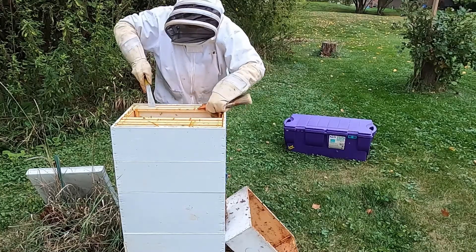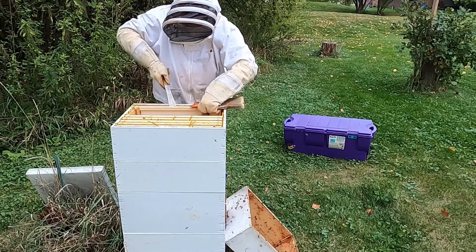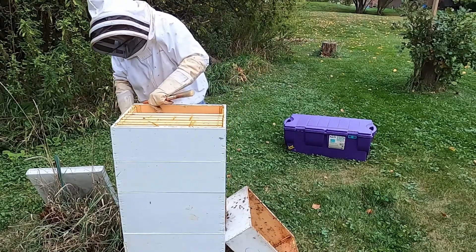I'm just going to move all these frames over to one side, and then we'll take this box off and get to the next box where there are a lot of bees, and hopefully a lot of honey.